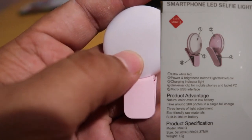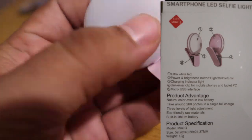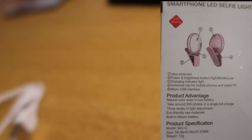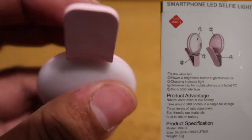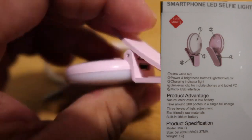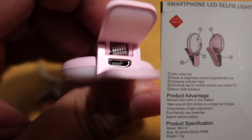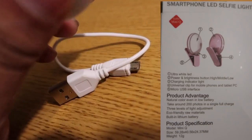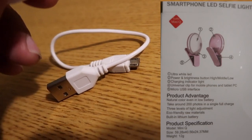It also has a charging indicator right here at the bottom, right where my fingers are. We also have a universal clip — you can actually clip it onto a phone or any type of accessory. It comes with a micro USB cable, which plugs in right under the clip to charge the product.